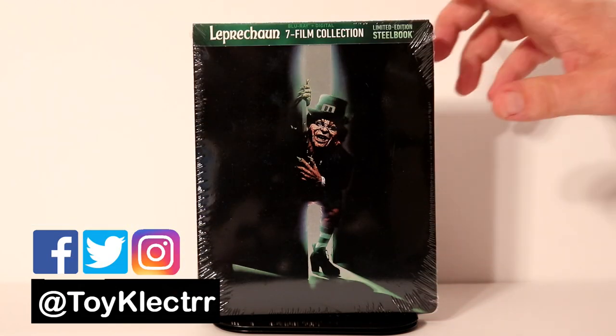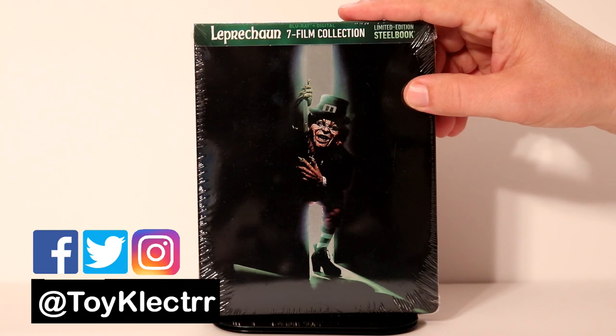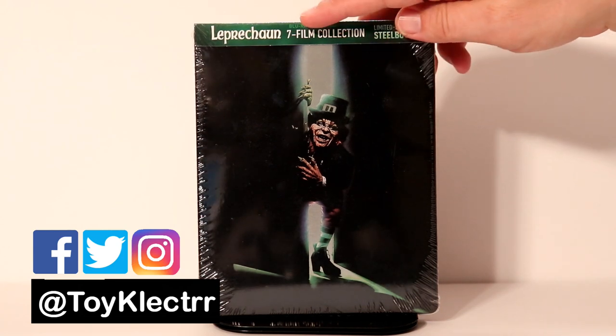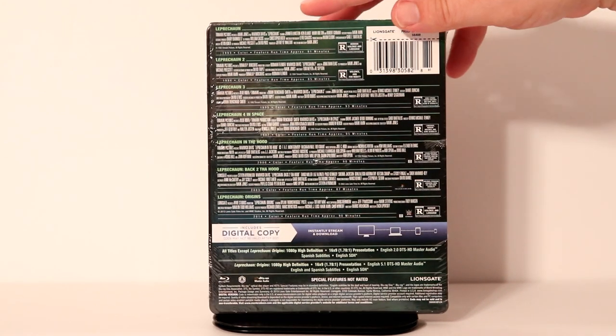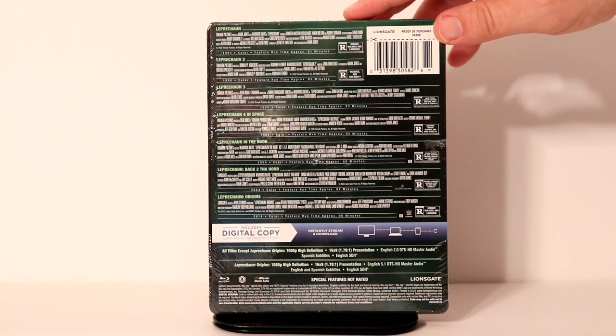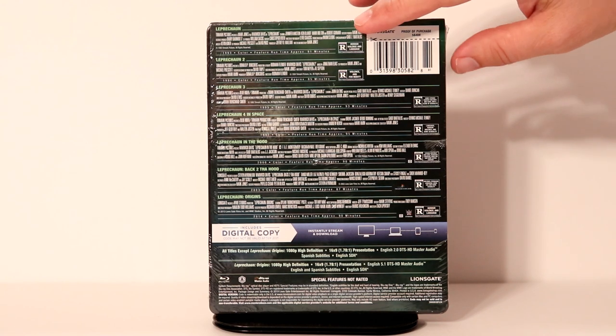Either way, I want to show you what this steelbook looks like. This is the front, which looks totally different than what we see on the website. And of course, this is just the back with all the movies that are going to be featured on this steelbook.